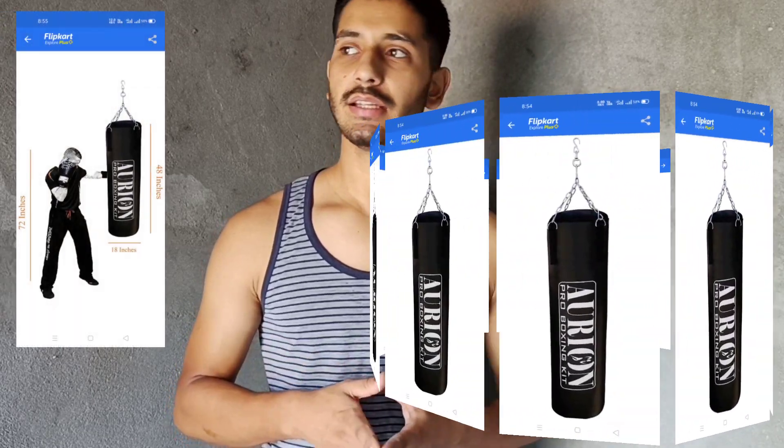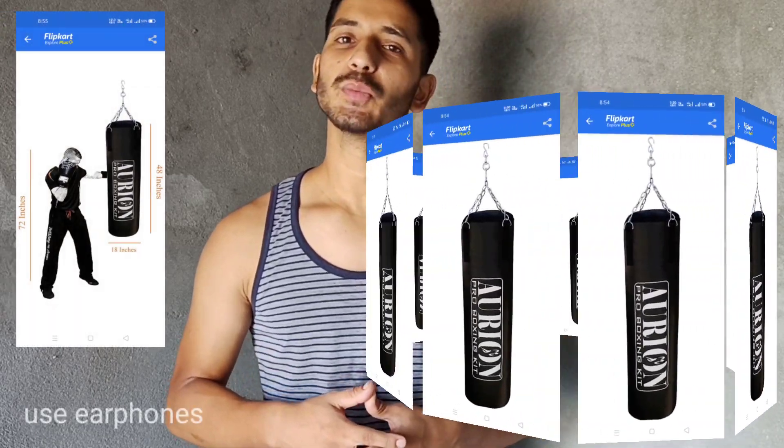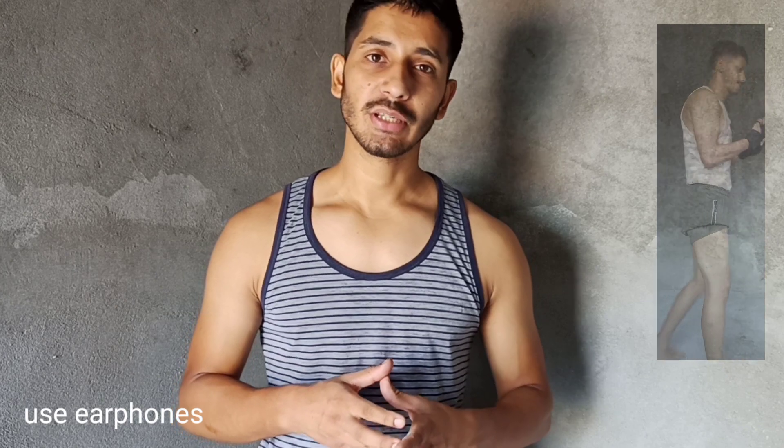Hello everyone, my name is Hashishah Maharaj. Today I am taking a video on the punching bag. I saw that in this lockdown I didn't go to the gym, so I didn't have what I needed. The punching bag was my favorite thing in the gym, so I ordered it online. I will tell you how to use it.